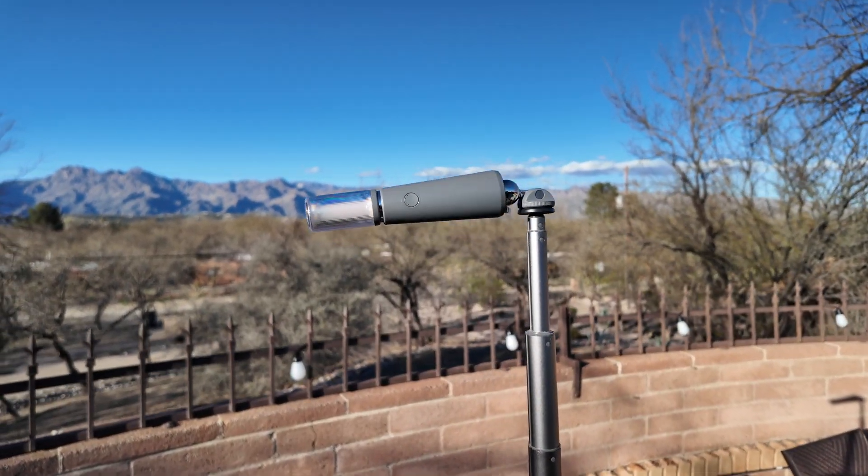I find this to be extremely useful when I want to do a time-lapse video, as I have constant power for my camera and a built-in tripod that is properly weighted and steady.